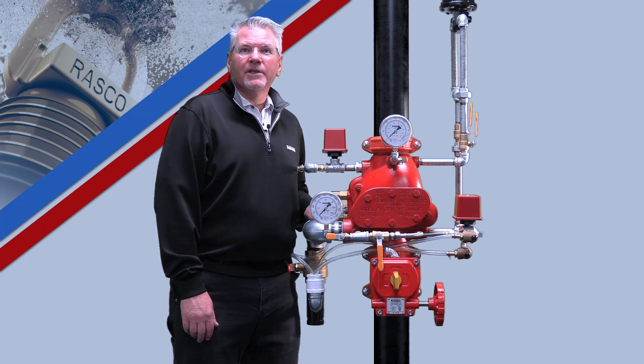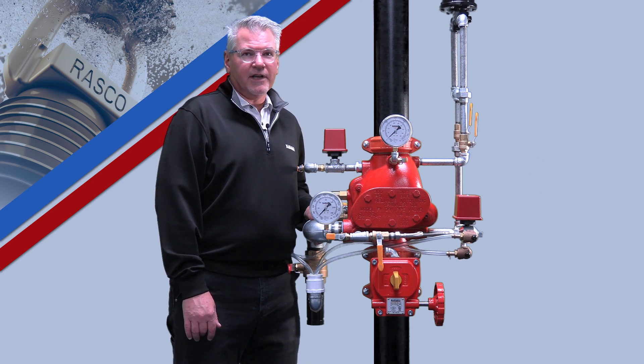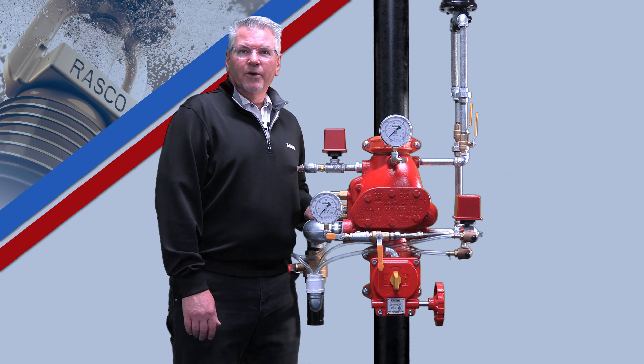Hello, my name is Alan Larson, and I am a manager in the Technical Services Department with the Reliable Automatic Sprinkler Company. Today, we are going to walk through the setup procedure for the Reliable Model FX Differential Style Dry Pipe Valve. If you have not already done so, please take a moment to review Technical Bulletin 360, which will give you an overview of the installation and setup instructions for this valve.